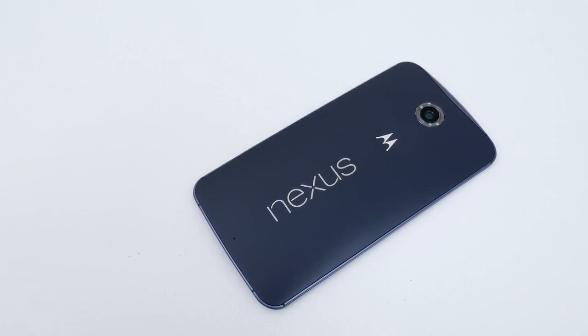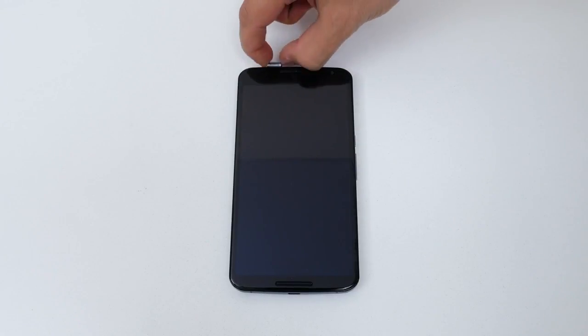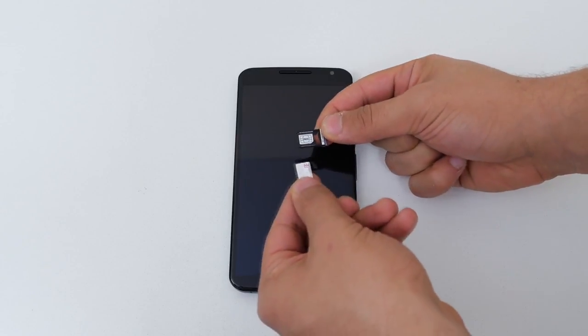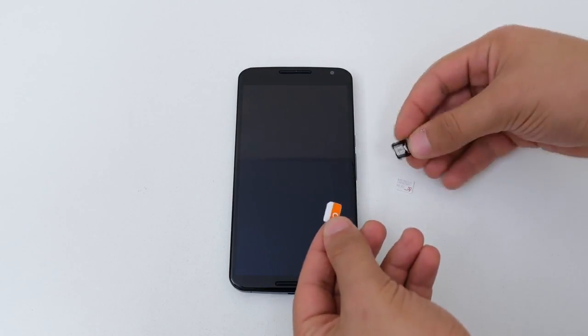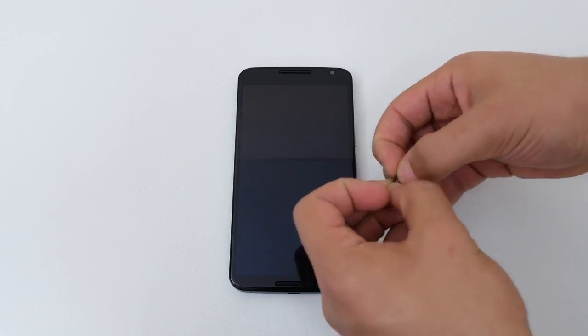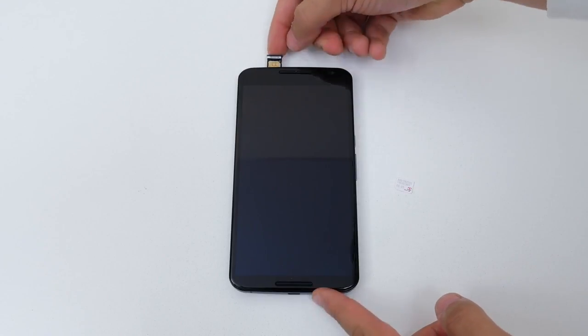Before we continue, make sure the phone is powered off. Next, remove the SIM tray located on the top and insert the SIM card you wish to use with the phone. I want to use the Nexus 6 on my AT&T network, so I'm putting in my AT&T SIM card. If the SIM card doesn't fit, you have to adjust the size in order for it to fit — there's a link below to show you how that's done.